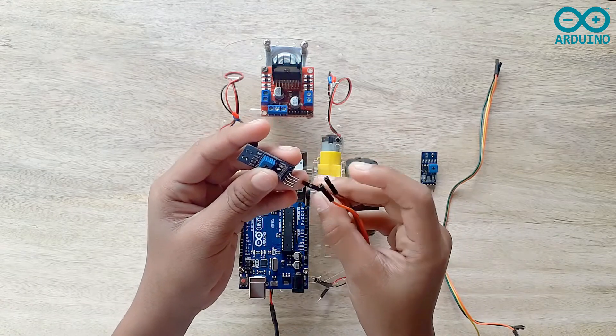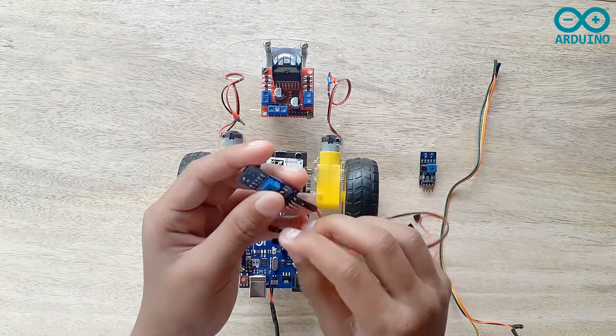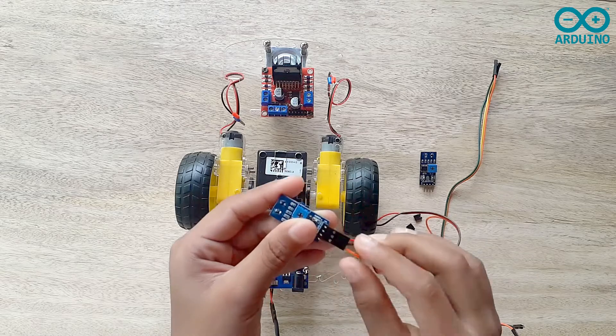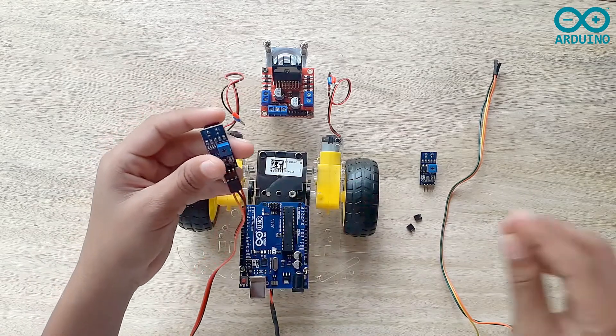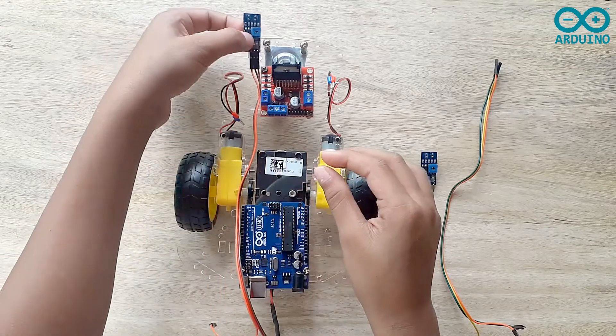Now I'm going to take the orange jumper and connect it to the VCC. Now I'm going to take the green jumper and connect it to the ground. Now I'm going to take the yellow jumper and connect it to the digital pin. Now I'm going to screw it tightly to the right side of the two wheel smart robot car.